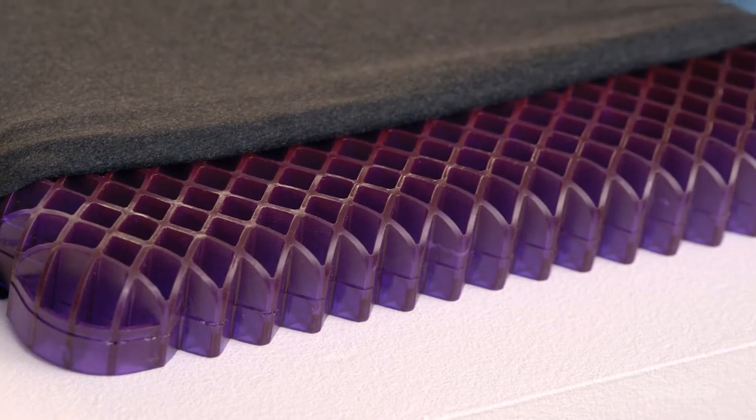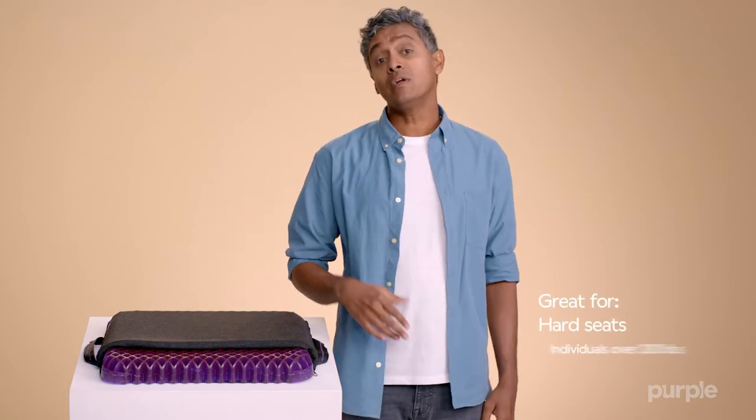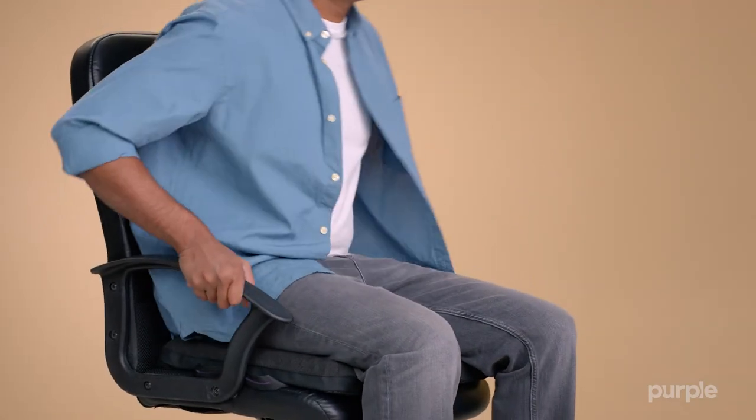The Royal Seat Cushion is the same thickness as our double seat cushion, but provides a firmer feel. That's ideal for harder seats or individuals over 200 pounds, making it ideal for working from home or upgrading your favorite chair.